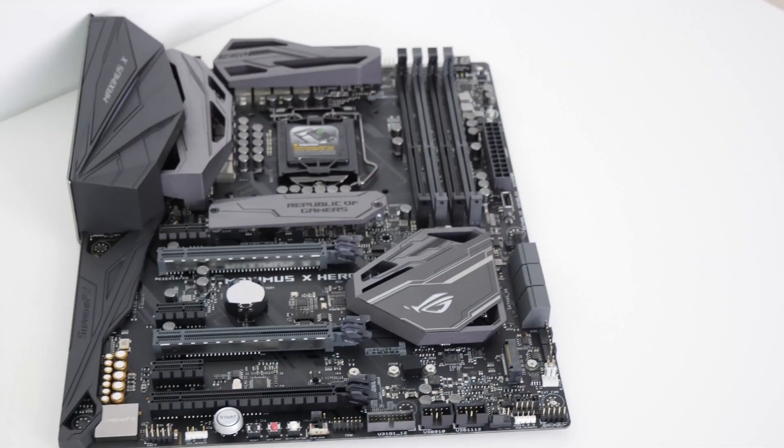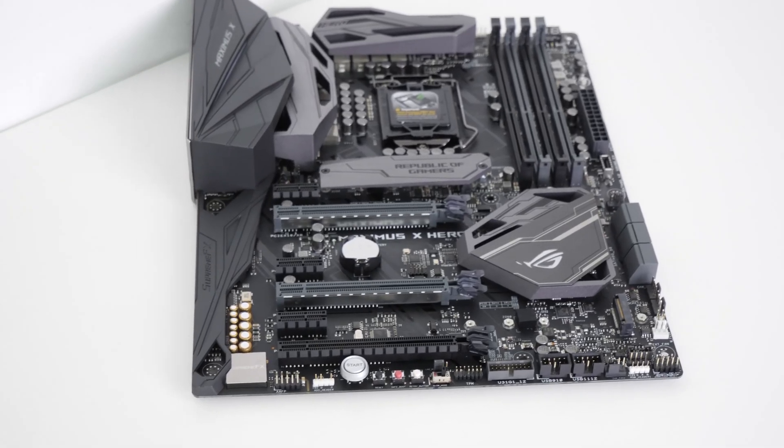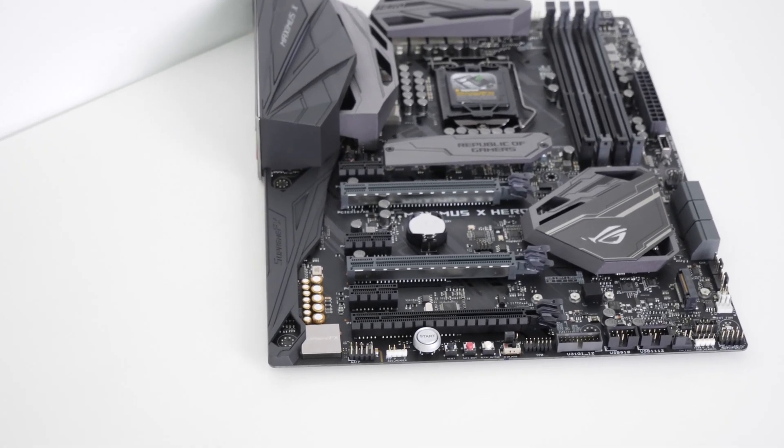What is up guys, welcome back to another Geekawart video. Today Intel are back with a bang — I'll be reviewing ASUS's Z370 Maximus 10 motherboard, the successor to their hugely popular Maximus 9 board. Is it worth your hard-earned cash and a place in your next Z370 Intel build? Let's dive in and find out.